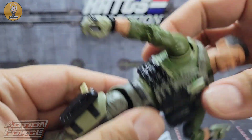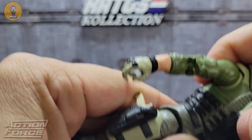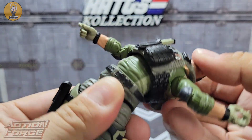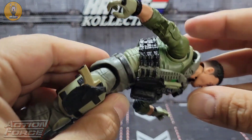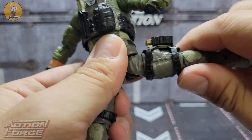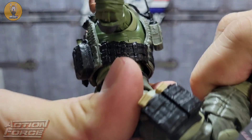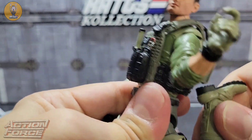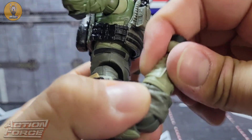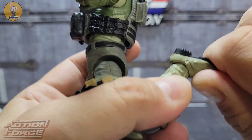Same on the other side. You do have an upper ab crunch on all these figures. With the vest on it gets a bit cumbersome to move, but you can still see plenty of ab crunch and movement — it just catches a bit when moving forward. Drop-down hips for the legs — they'll come out that far. Rotation at the upper thigh just above the holster. More than 90-degree knee bend. Rotation at the boot, ankle rocker and tilt — works perfect.